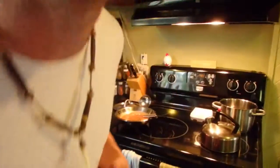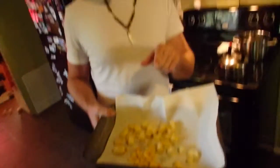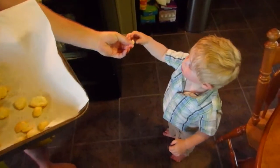It squeaks like crazy and it's really good, but the batter is really thin. Hey camera guy, you need to try this. It's hot, hot!